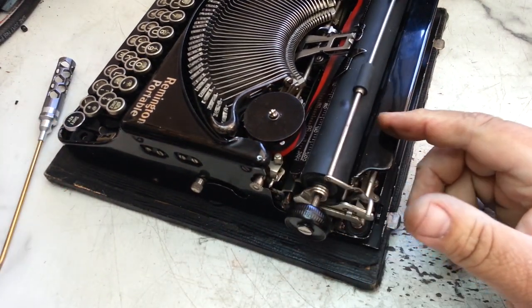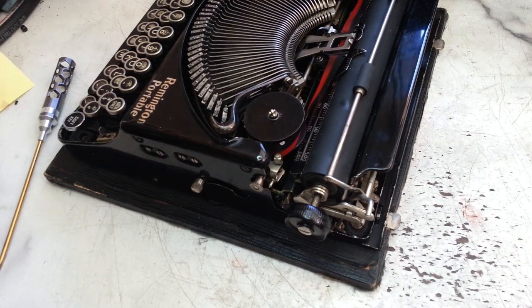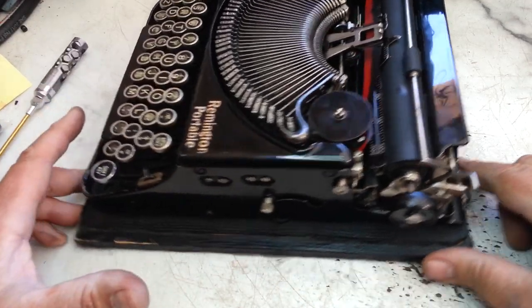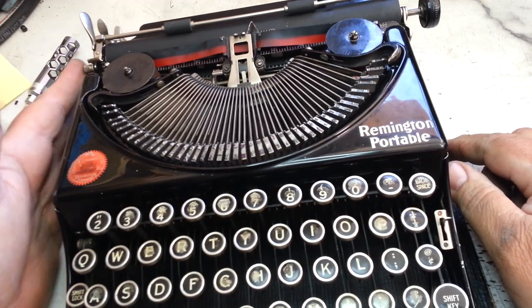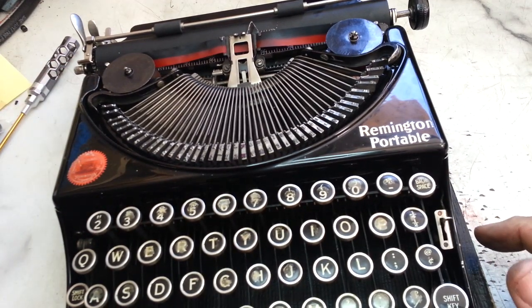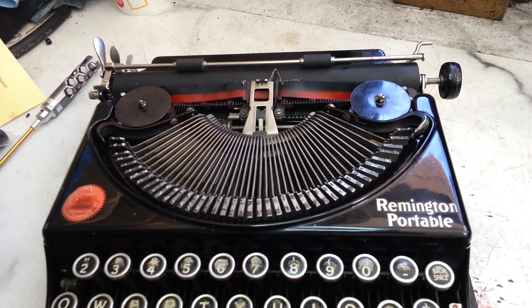Just contact me through my information if you need some of these. I have these for sale on eBay now — these exact special grommets for these Remingtons. And that's how you put new rubber feet grommets on the Remington Portable. Hope that helps, have a good day.